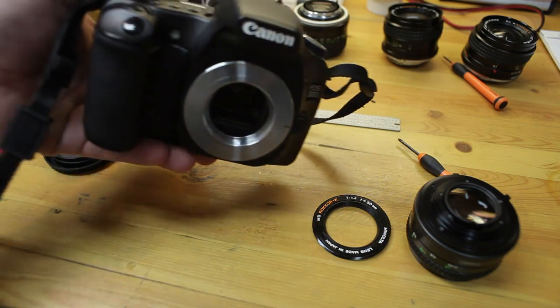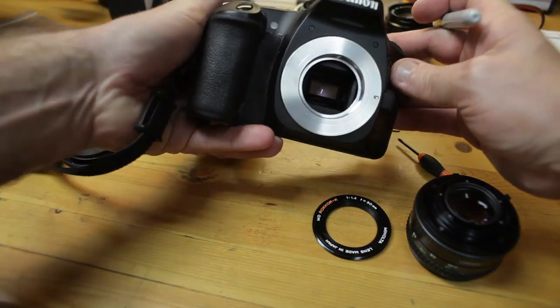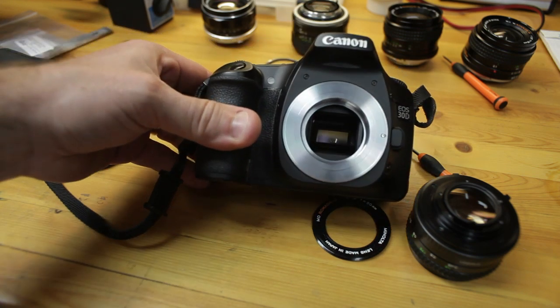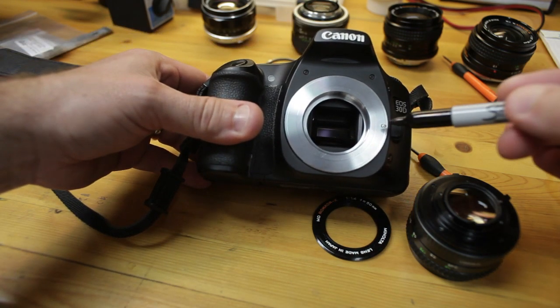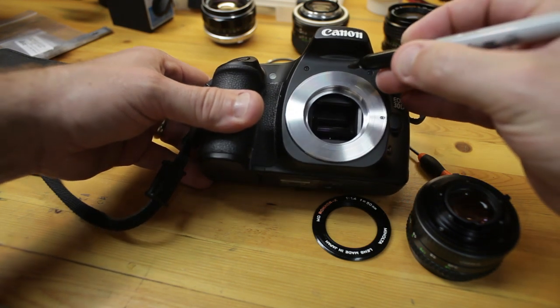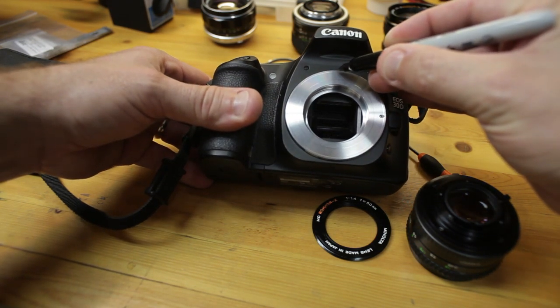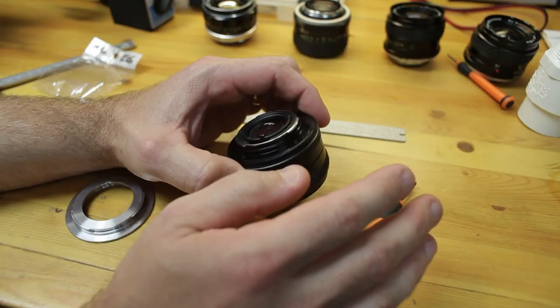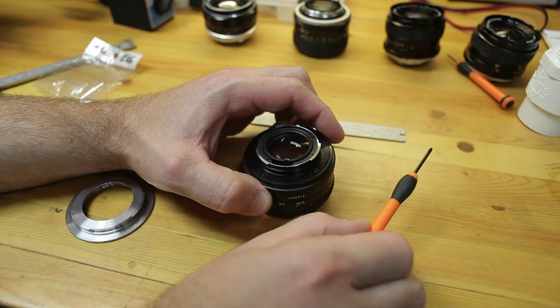What you want to end up doing on the M42 to EOS adapter is mount it to an EOS camera such as this 30D, with the locking pin engaged. You want to find the 12 o'clock position and mark it. Now let's get on to the disassembly.